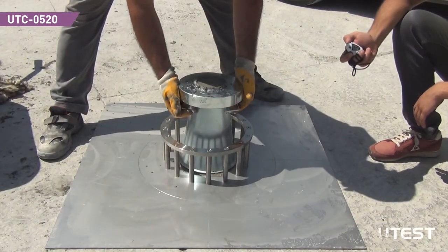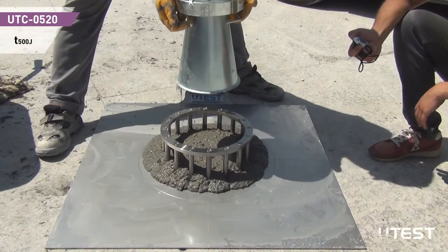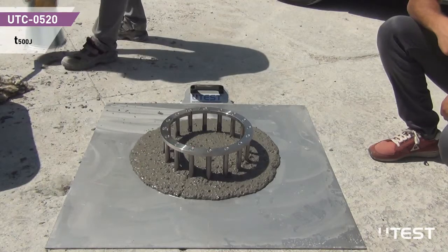Raise the cone vertically by using the handles in 1 to 3 seconds and start the chronometer just after the cone is lifted. Stop the chronometer when the sample reaches the 500 mm circle mark.